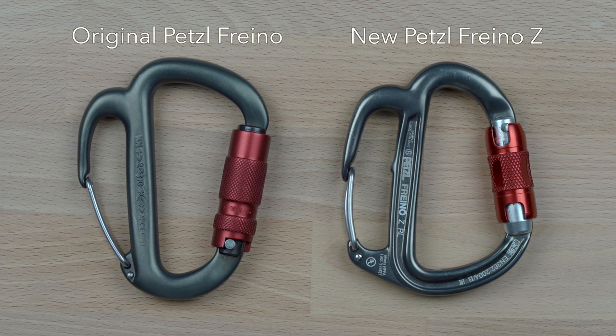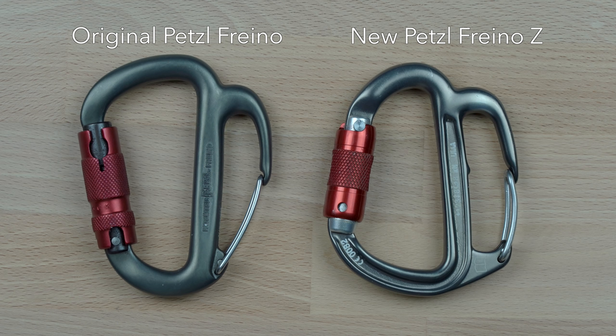The Petzl Freno is a specialized locking carabiner equipped with a friction spur, designed to be used with a variety of descenders or belay devices to improve control during descent or lowering. It is without a doubt one of the most expensive carabiners you can buy, at roughly $50.